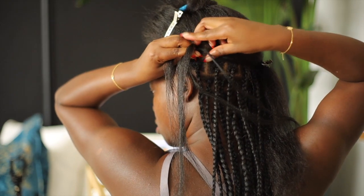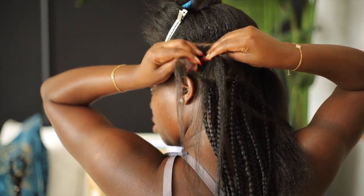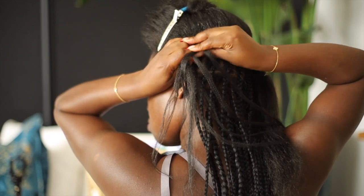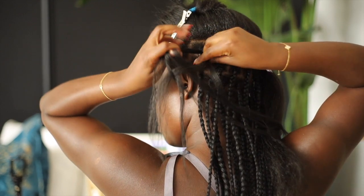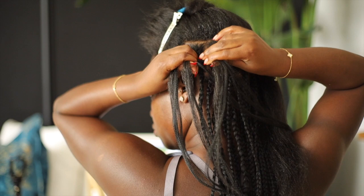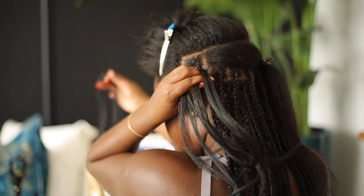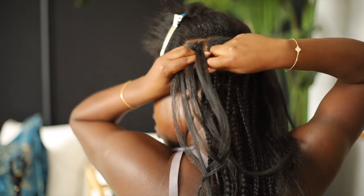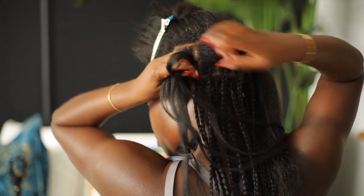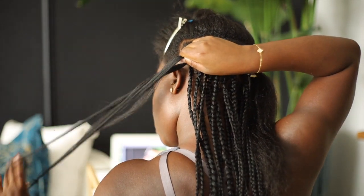Definitely next time — and I'm going to redo them after about five to six weeks — I'll do it with curly hair because straight hair I can't grip. Another thing I won't do next time is have longer nails. I cannot grip with long nails at all; my nails have to be really short in order for me to do my braids, and I just didn't think of that when I first started.